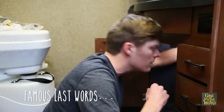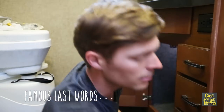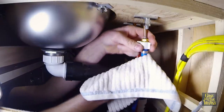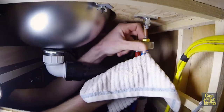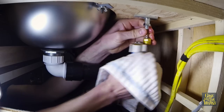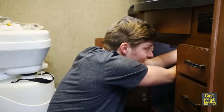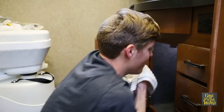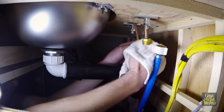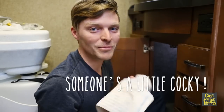This looks pretty easy — I don't even think I'm going to need any tools. Well, maybe I should get a towel just in case. So I'm unscrewing the cold water, now doing the hot water. Not a bad start. Pretty easy.